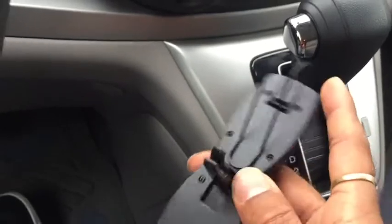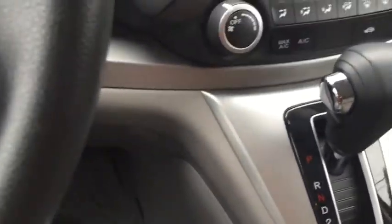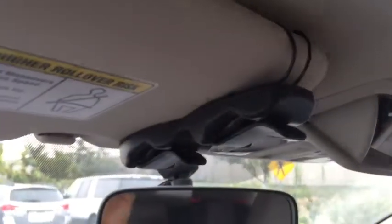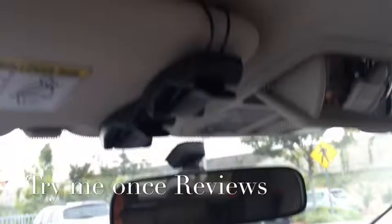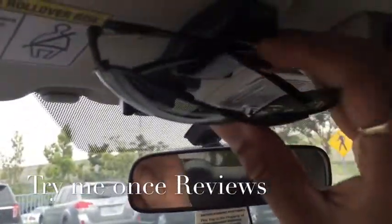Both clips can be taken off. I'm going to take off the car clip and mount it to my visor. Right now I've mounted it to my visor, as you can see here. This clip goes behind the visor, and you can see it's mounted here — you just put in your sunglasses and they stay there.